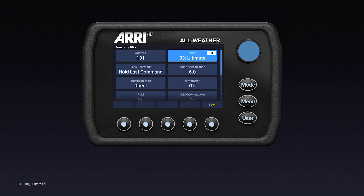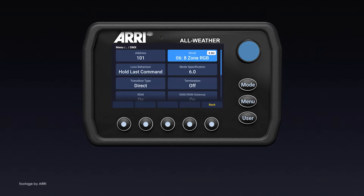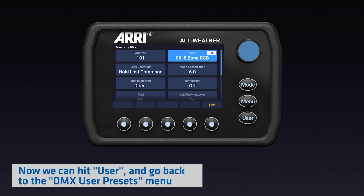Another example focuses on the various DMX features, including how to save up to 10 DMX presets and also change your DMX settings.